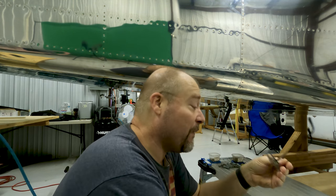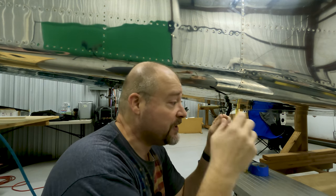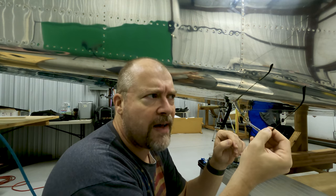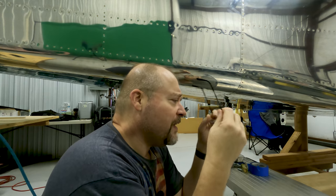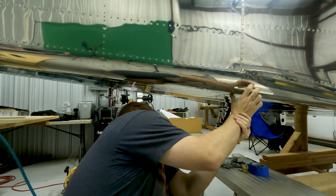It's getting to the point where I need cheaters — reading glasses. I've got a pair but the focal point on these transitions isn't quite right. The ones at home are progressives with the focal point a little higher, meant for close-up work. Don't get old — it sucks. Anyway, I'm going to get in here and drill this rivet out and then move on.